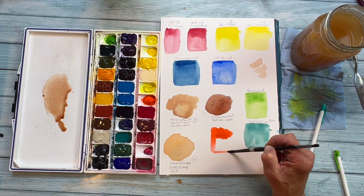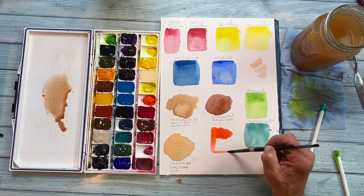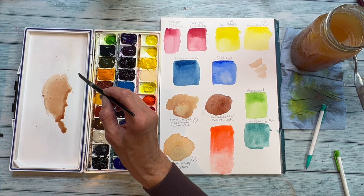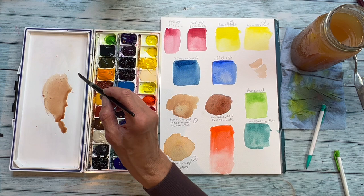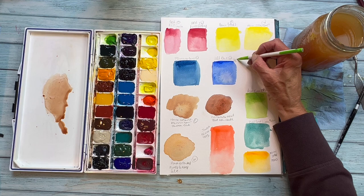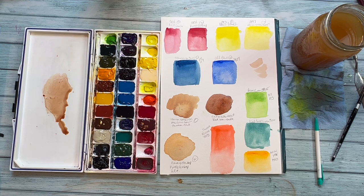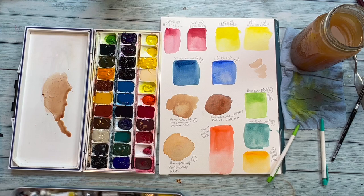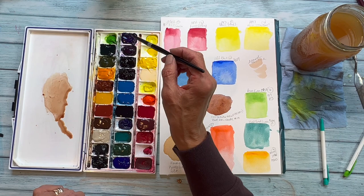Now let's look at this orange — this is the Scarlet Pyrrole. Beautiful color for sunsets, and you could also use it to mix for skin tones. You can get this to be really sheer and beautiful. We can look at the Indian Yellow — I'll lay this down quickly. Indian Yellow is one of the convenience colors I think you should have on your palette. As far as convenience colors, I really like the Permanent Green Pale, a Cobalt Turquoise, Indian Yellow, and that Scarlet Pyrrole. And that darker complexion in the center is made up of Carbazole Violet and PR101 — Red Iron Oxide — or you could use a Burnt Sienna.